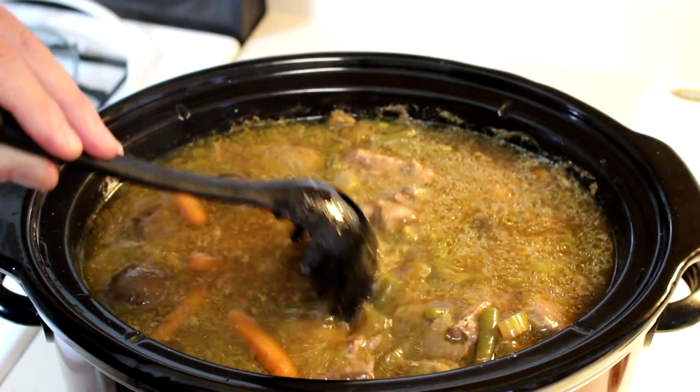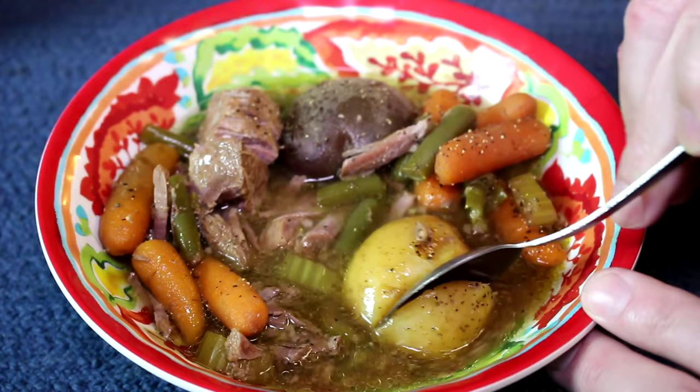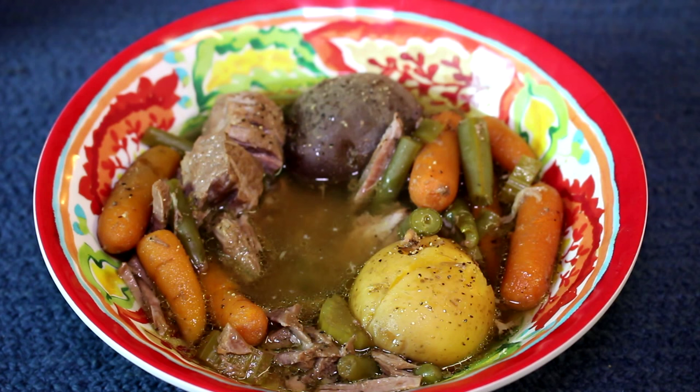Let's see how this turned out. The meat's nice and tender — you can just cut that apart with a spoon. The baby potatoes held up nicely in there too, and the carrots are tender. That's good. That little bit of Worcestershire I put in there gives it a nice little bit of extra flavor, so I'm happy with that. Hope you guys try that one — thanks for watching and I'll talk to you guys next time.